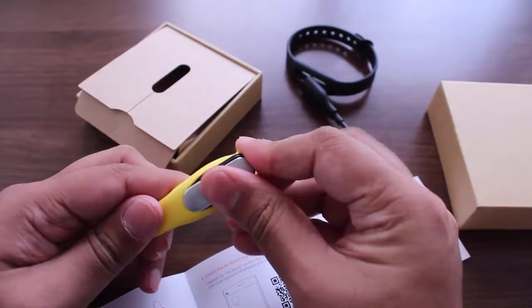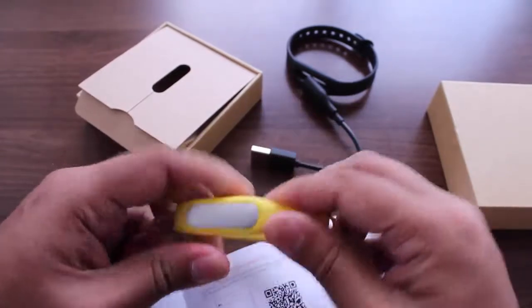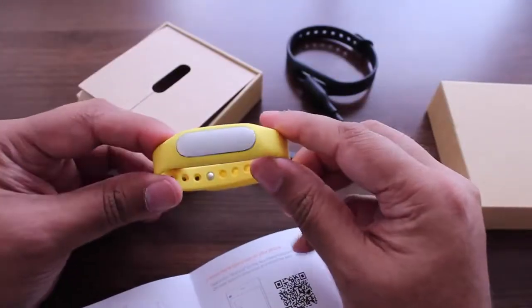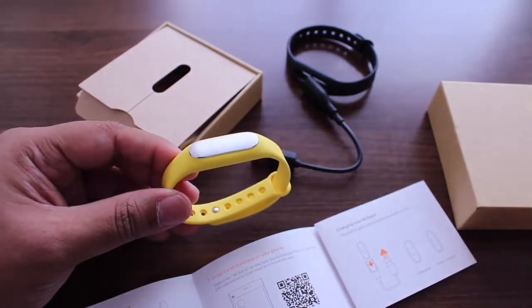Put the charging point in first and stretch it out, and there you go. I actually really like the yellow color Mi Band, but the Mi Band straps are available in a whole bunch of colors over at Mi.com. That was a quick unboxing of the Mi Band — as always, if you have any questions, let us know in the comment section below.